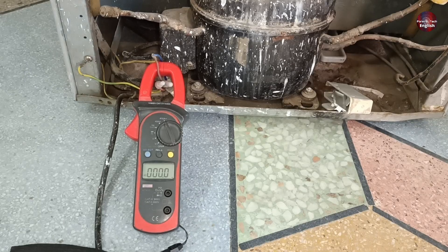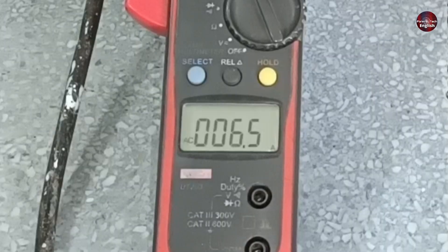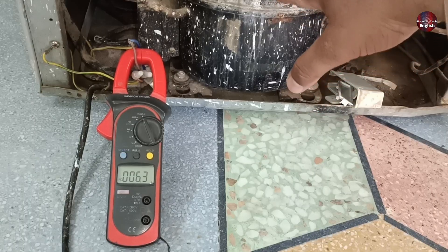I am passing electricity through the refrigerator and checking the first one. The compressor has started and is consuming 6.4 amperes. Now I am checking for how long the compressor runs.